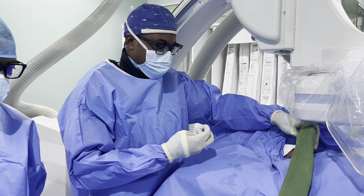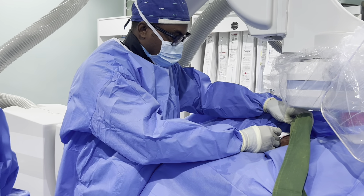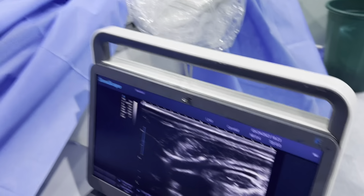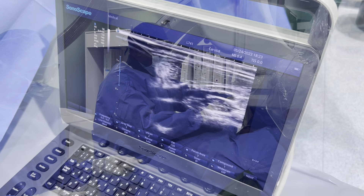We started a varicocele embolization, so we're currently getting access into the internal jugular vein. This is going to be our access for the entire procedure. You can see the needle going into the internal jugular vein there.